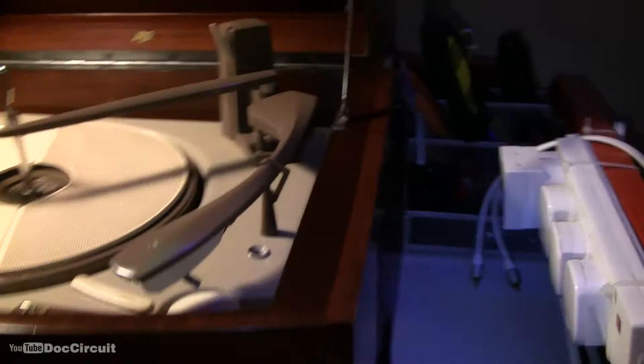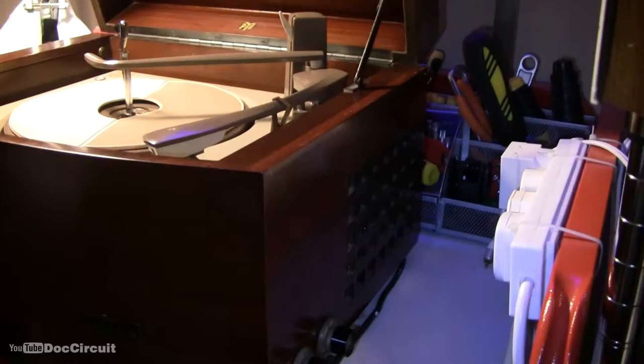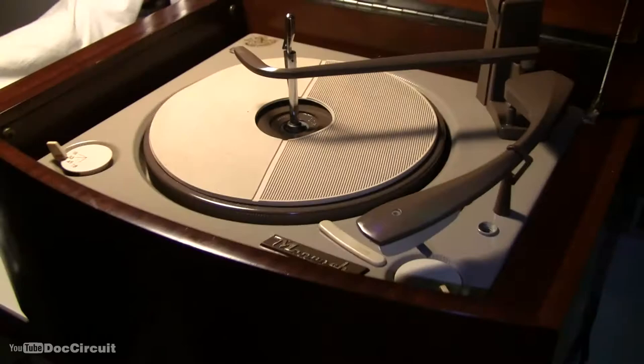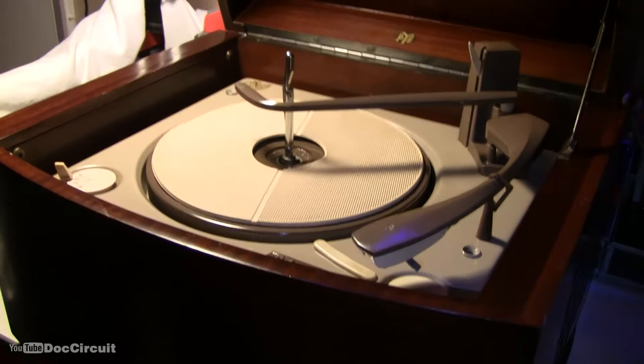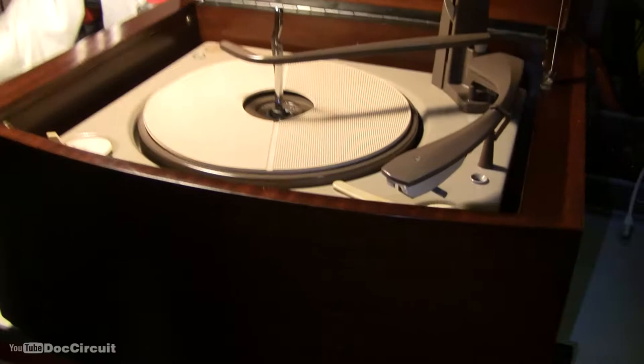It's meant to be played with the lid down and in a corner, due to the speakers. You can imagine if it was in the corner of a room — each speaker will be 45 degrees to each wall, and that will bring the sound forward. The design is, by today's standards, far from hi-fi, but at the time it was innovative.